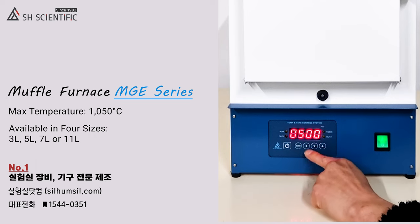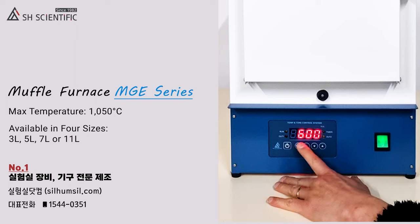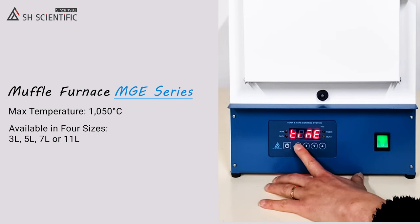I'm choosing 600 degrees Celsius for now. Next, press the Mode button once more to save your temperature and move on to Time Settings. Time Settings tell the furnace how long to maintain the temperature we just selected. They do not include heating or cooling time.